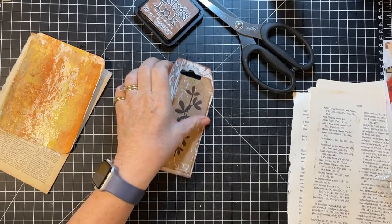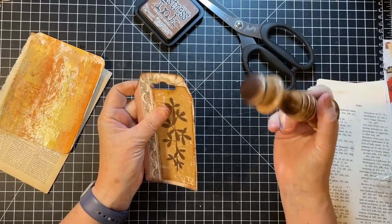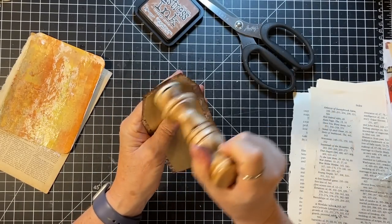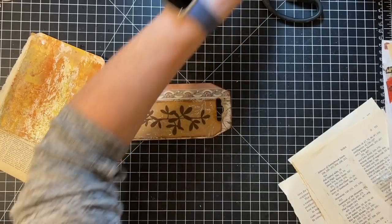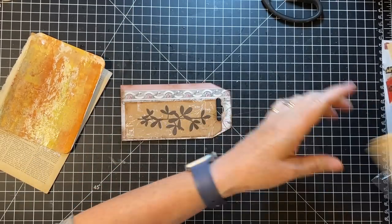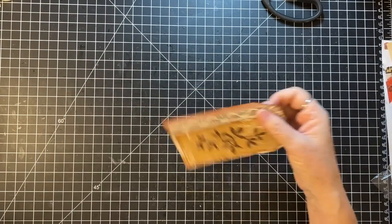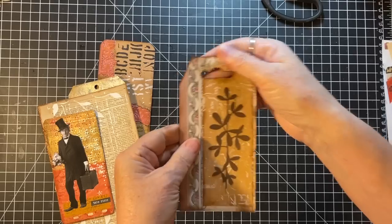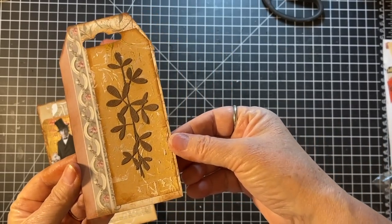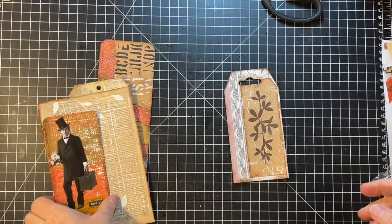Well, cool beans, guys! I feel like we made some major progress today with these little pieces. It's going to take me five hours to pick this up — it's a mess. Let's see what we did. Okay, this little quick one — I really like that, I feel like it came together nice.